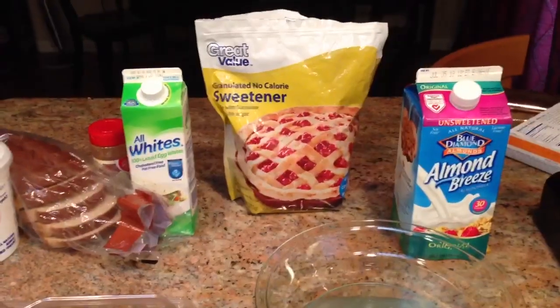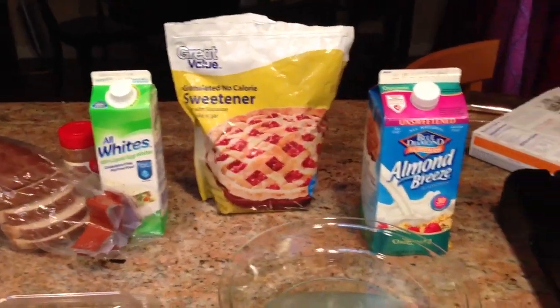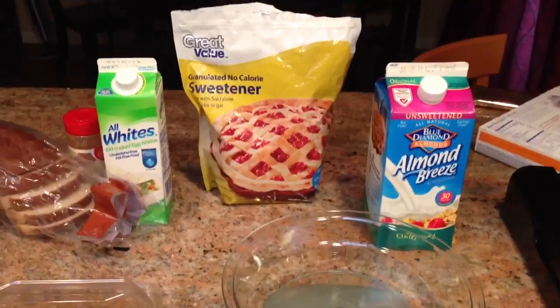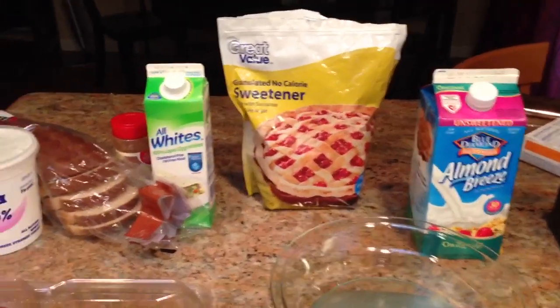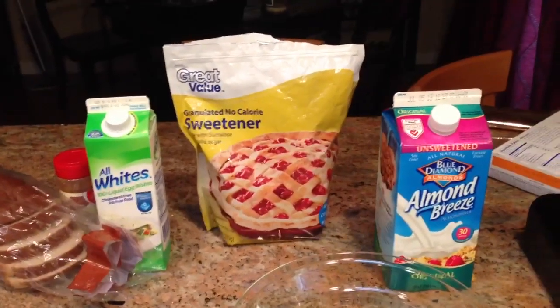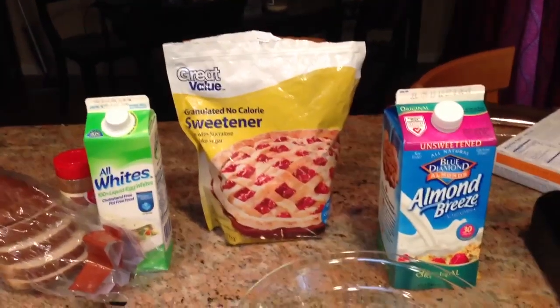Step one is to mix two servings of egg whites with 60 grams of unsweetened almond milk, then mix that up with cinnamon to taste, as well as about 3 grams or so of Splenda.